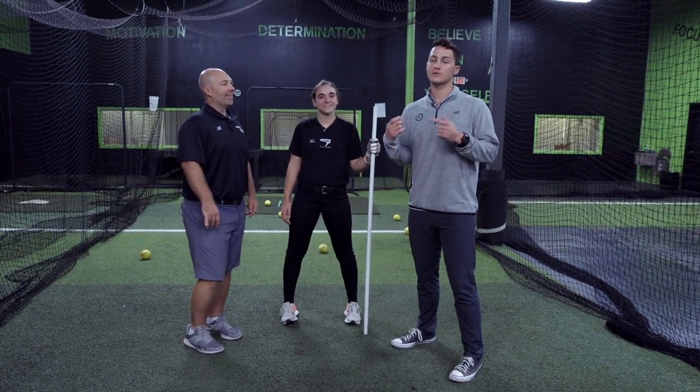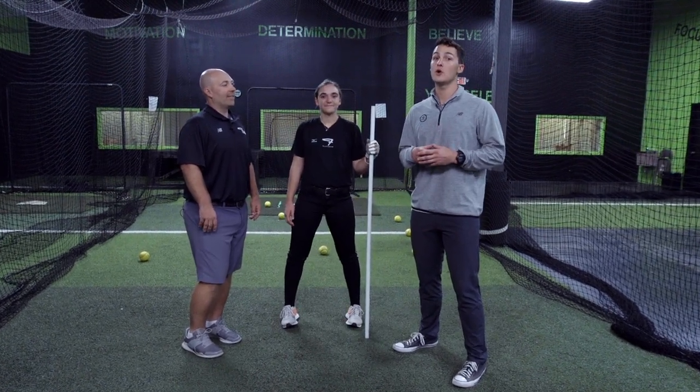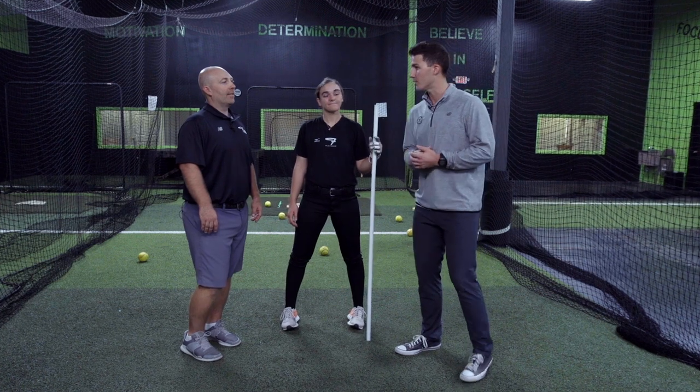Hey Blast Softball, we're here with Blast swing expert Josh Bloomer talking about the load turn drill. Coach, how do we do this one?